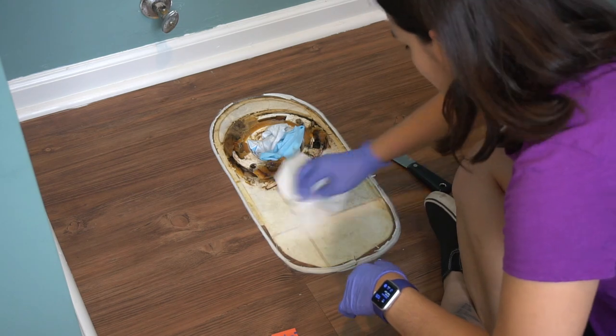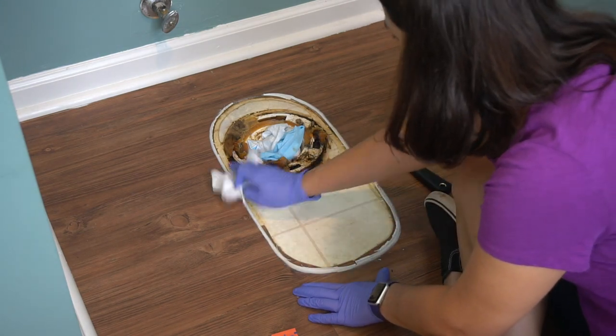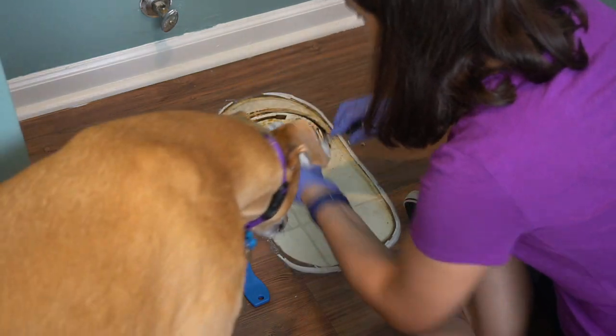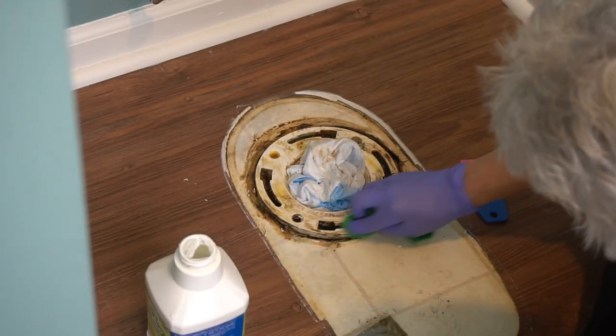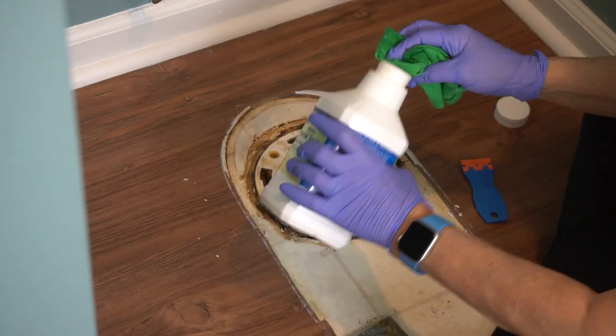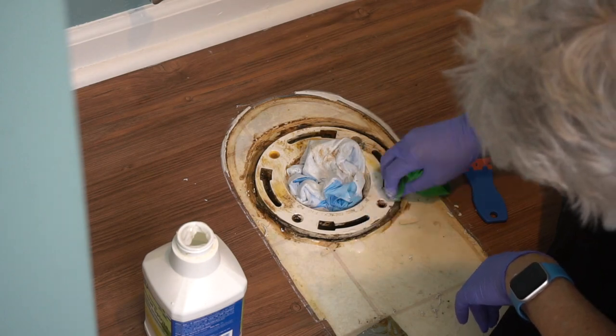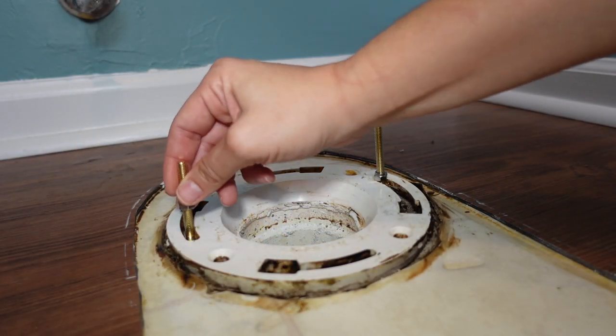With the floor flange exposed, we put a puppy pad in the middle to keep sewer gases from escaping. The old wax seal residue looks a little gross but is no big deal to clean up. We found that Mineral Spirits did a good job cleaning the floor flange, and we used a plastic razor blade to scrape off the old caulk.